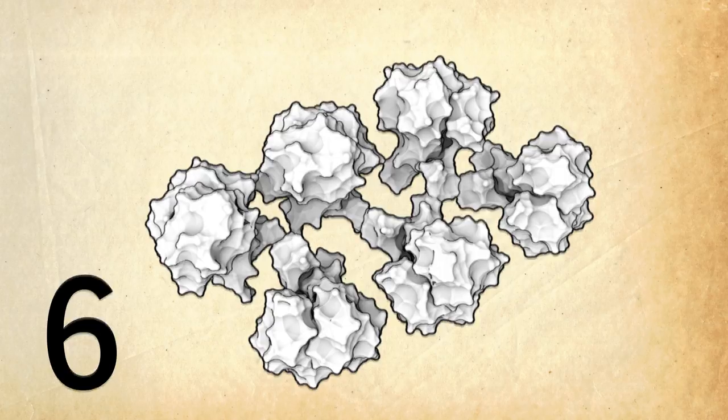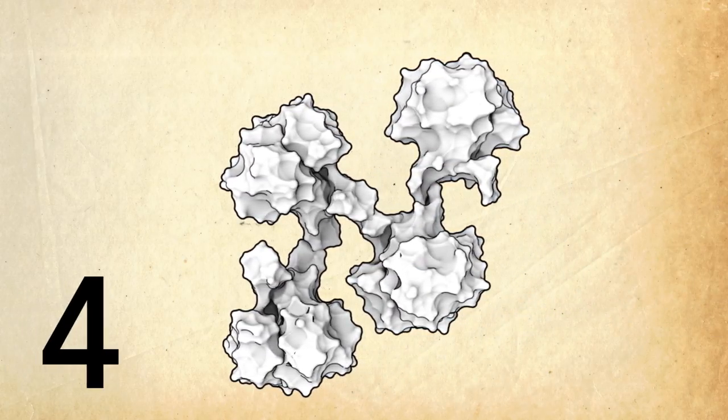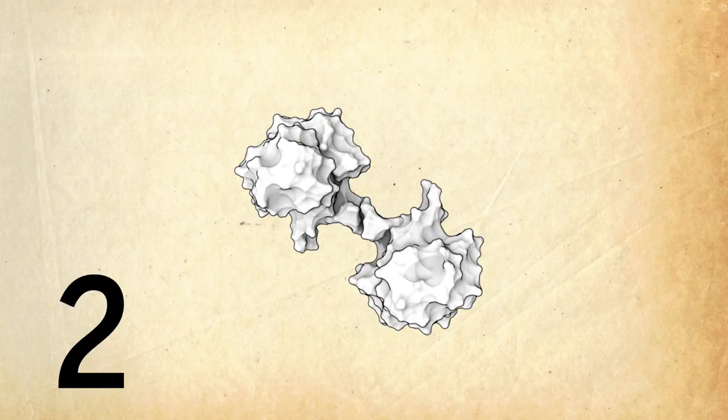When particles can no longer diffuse easily through the core, the proteins form a layer with fewer linked S-crystallins on the outside of the core. This continues until the outermost layer, made with just pairs of proteins, which completes the lens.